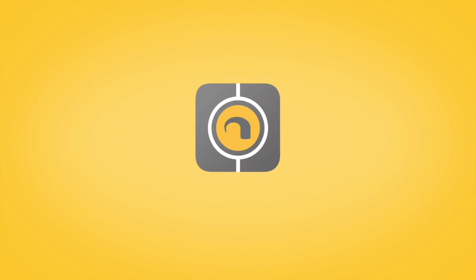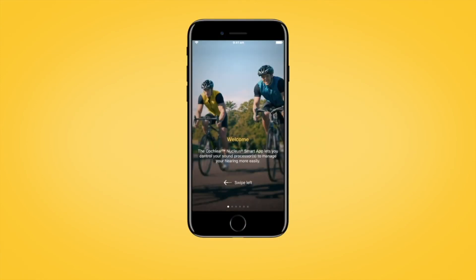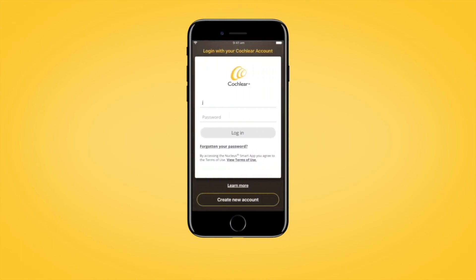If you have not done so already, download the Nucleus SmartApp from the Apple App Store. Once downloaded, open the app and log in using your Cochlear account details.